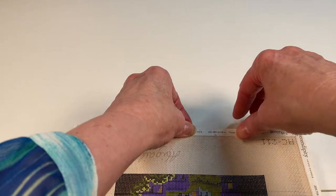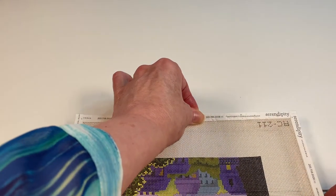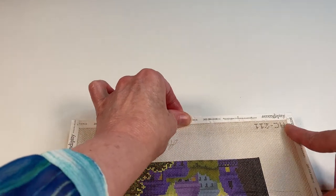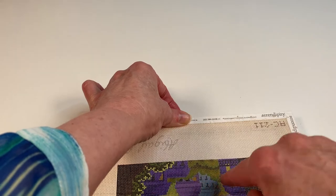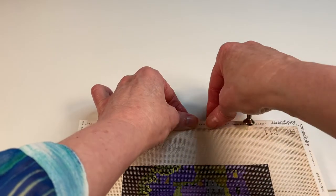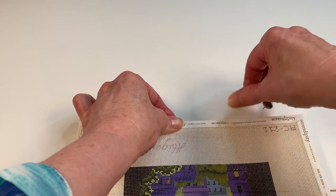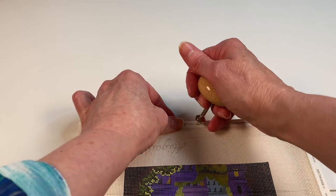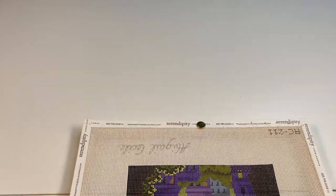Now I'm going to make sure that I pull on the canvas itself. I want to have this taut, because the purpose of having your canvas on a frame is to keep the surface nice and tight, so that when you go to stitch, everything is going to lay nice and smoothly on the surface of the canvas. Let's push that down.